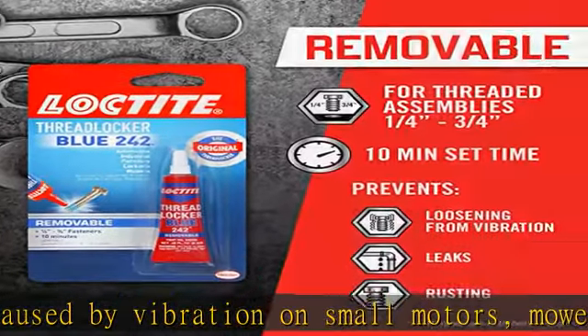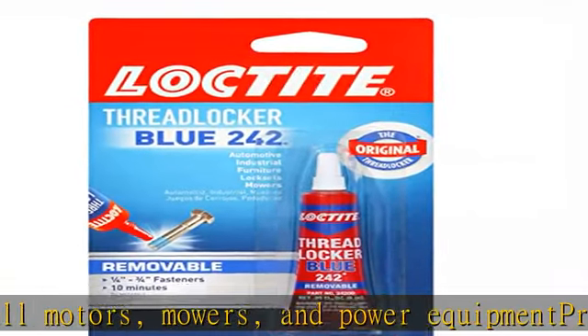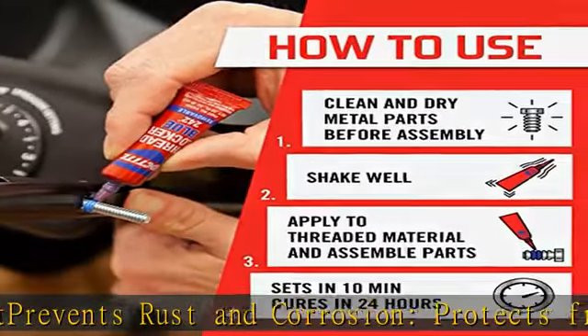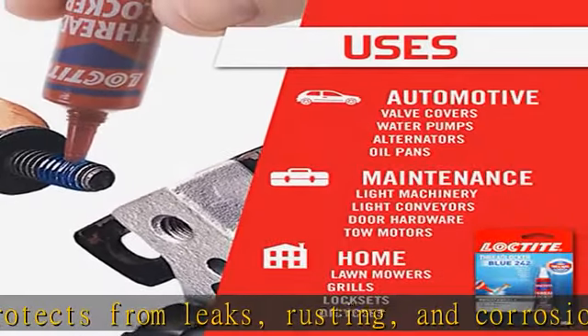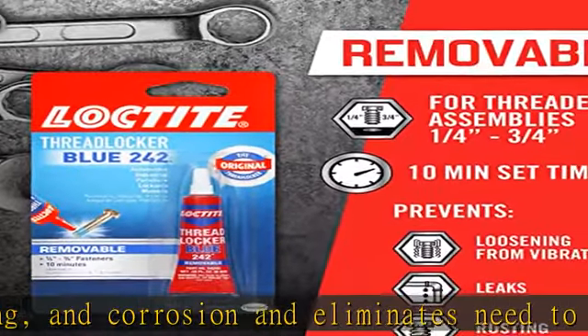Removable — can be removed with hand tools, easy and quick. Sets in 10 minutes and fully cures in 24 hours. For 6 to 19mm fasteners, medium strength formula for use on threads for 6mm to 19mm nuts and bolts. Check the description to get this product today at the best price.